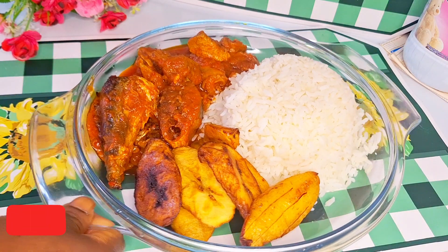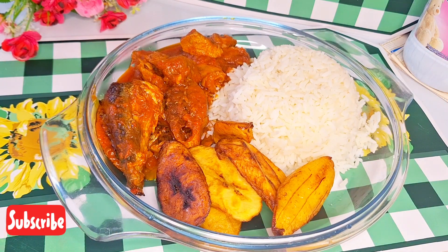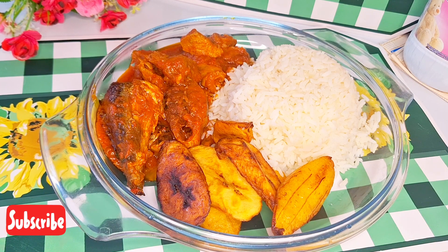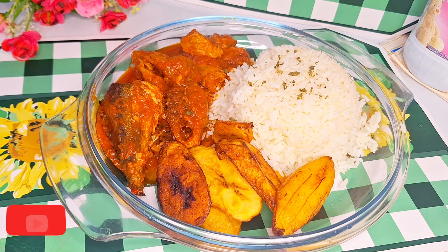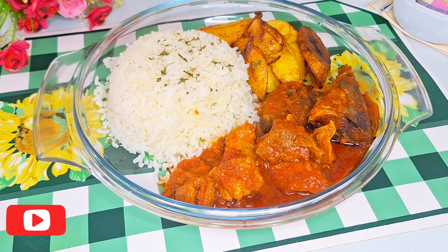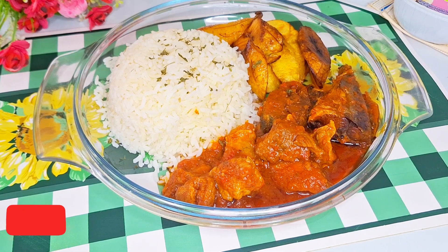I added my seasoning — Maggi and salt. Be cautious of the salt, because remember we used salt in cooking the meat, so you won't want to add more than the required quantity in the stew. A few minutes later, I added in my fish and the stock, then I covered it to cook.